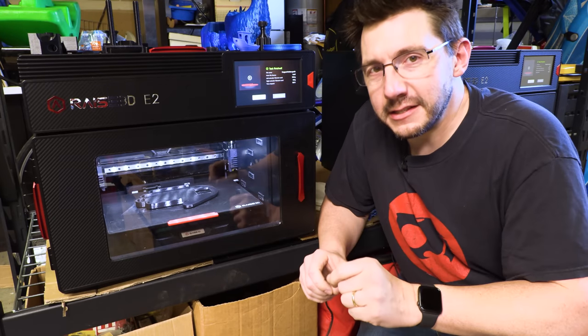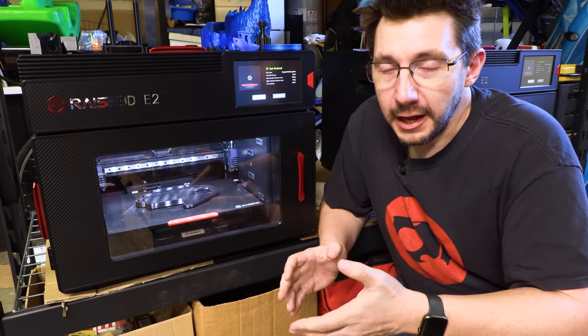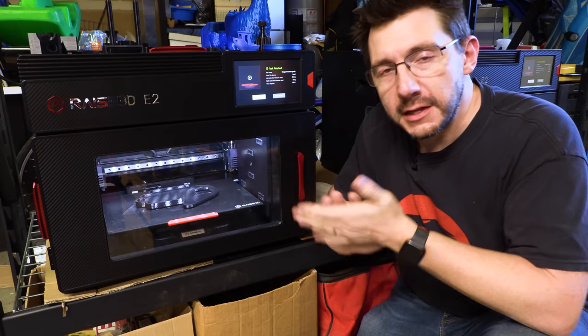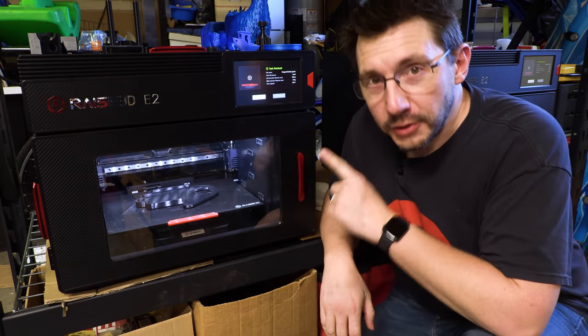The high five guard consists of two parts. There's a holster that attaches to your belt, and there's the high five guard itself — the thing that sits over your hand and keeps you safe. Let's first take a look at the holster.